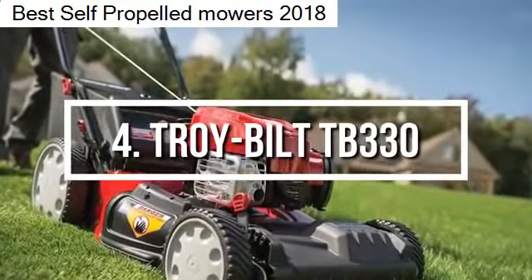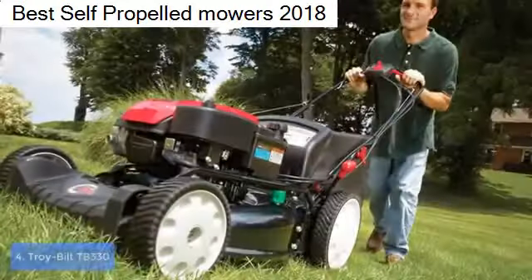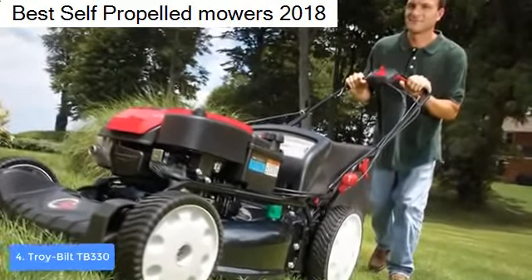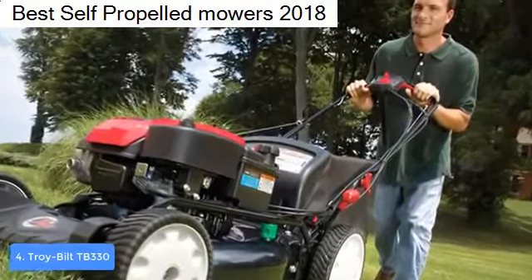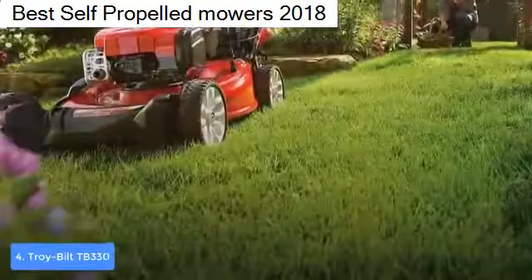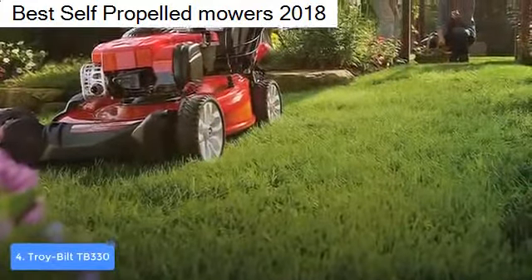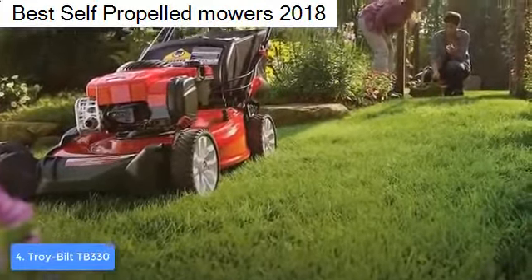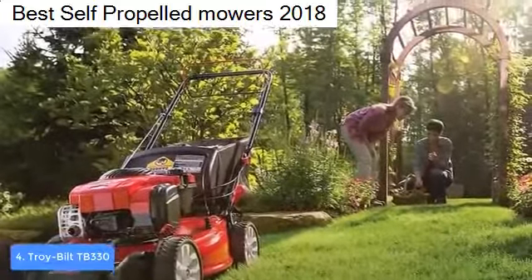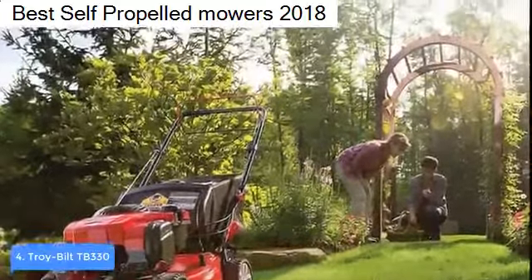At number 4 we have the Troy-Built TB330. The Troy-Built TB330 is a three-in-one lawn mower powered by a 163 cubic centimeter Briggs and Stratton engine that will grant you an easy start and powerful performance. From a design perspective, the TB330 features a red and black construction.